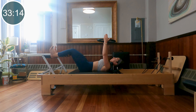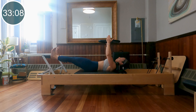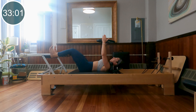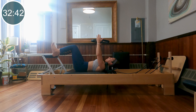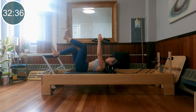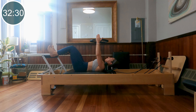Let's do eight, seven — tailbone heavy, collar bones wide. Last four, last two, and last one. Come halfway in. Bring your right knee into tabletop, place that heel back down. Bring your left knee into tabletop, place that heel back down — just alternating here, keeping the carriage completely quiet. Engaging through the quadriceps. Deep press of the heel into the foot bar without moving the carriage.